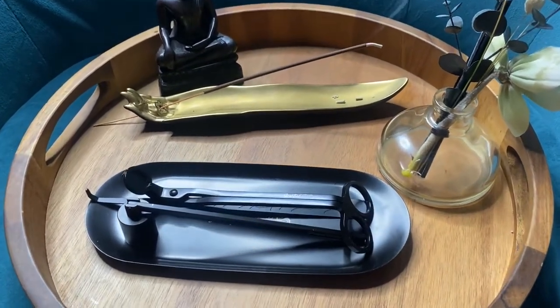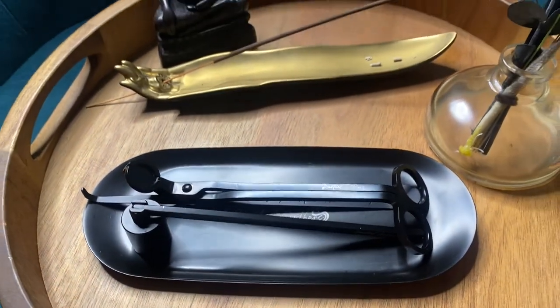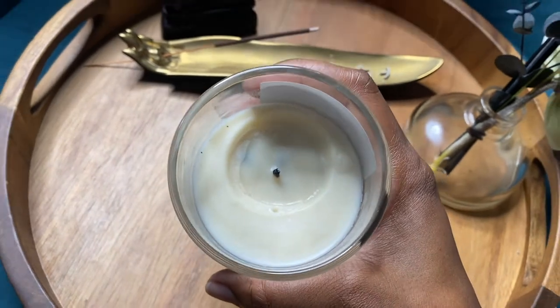The candle care kit is the perfect kit to preserve the quality of your candles, extend burn life, and helps them looking beautiful. The wick trimmer will help prevent soot build up on the walls, lengthens the life of the candle, and helps it burn more evenly.